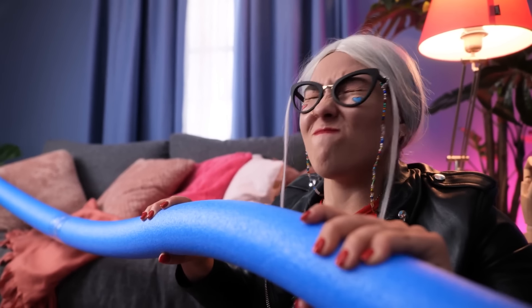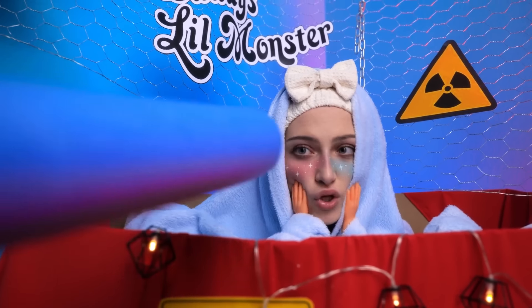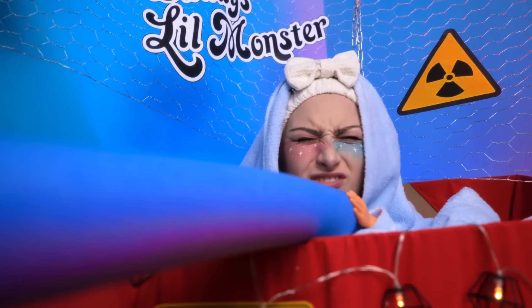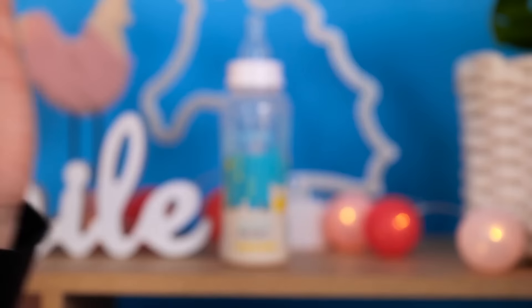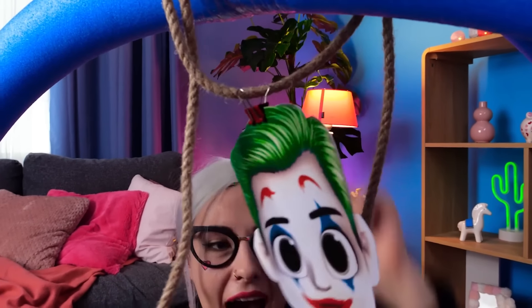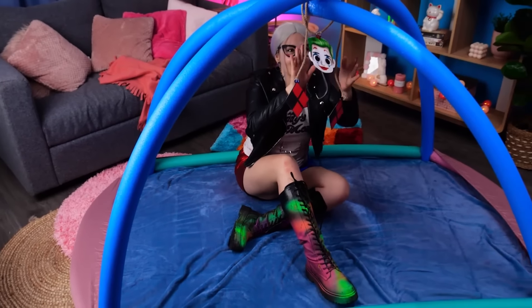She can help! Grab this, baby! Yes! Hotter! Hotter! There you go! Thanks, baby! Hang some Joker decorations! And it's ready! What do you think, baby?